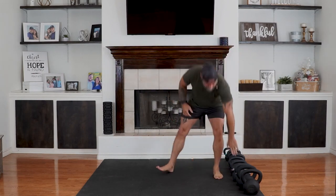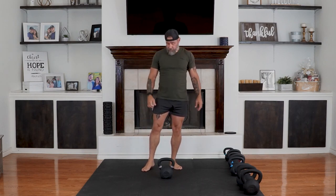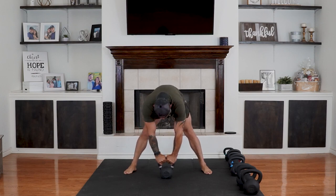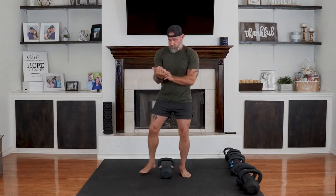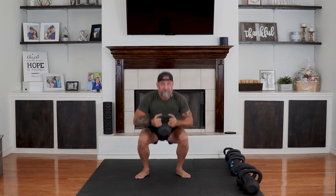30 seconds rest. Get your breathing under control. Goblet squat. Stretch if you need to. Controlled breathing is very important. Two-handed clean, then we'll start our squats. Two-handed clean to a goblet squat. Stability. Breathing. And time.